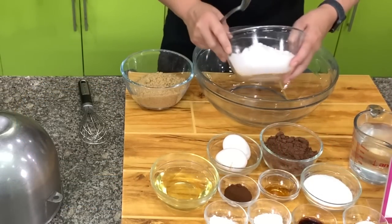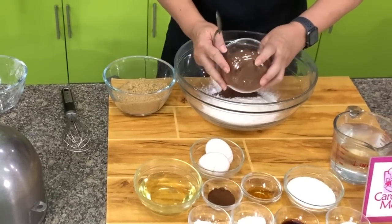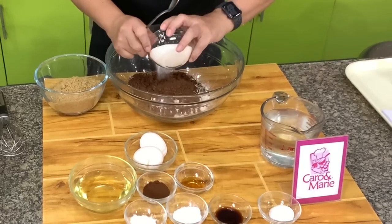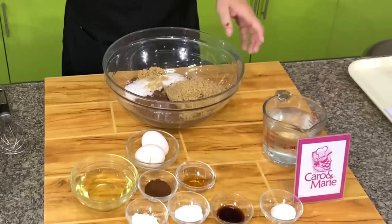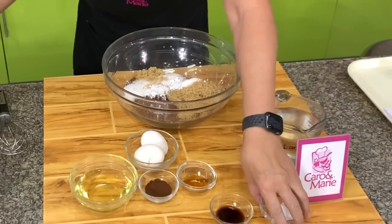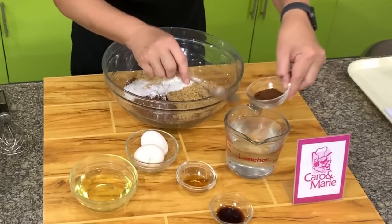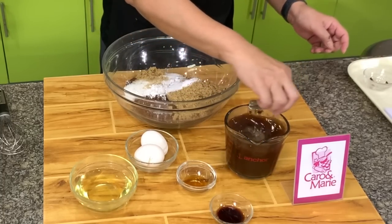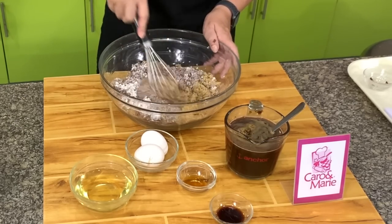Mix together — this is an easy cake to mix. Combine flour and cocoa powder; make sure they have been sifted before you measure them. Then add white sugar, brown sugar, baking powder, baking soda, and salt. Dissolve the coffee in the hot water — use instant coffee, don't use the three-in-one. Then mix all the dry ingredients together.